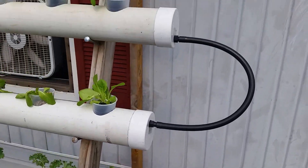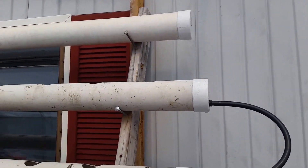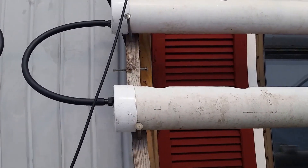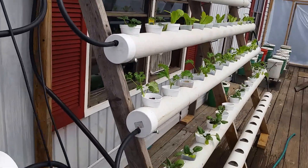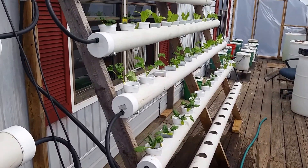You can see the design: each pipe drains to the one below it, and this system works for me — or at least appears to be working — even when there are all sorts of issues like pipes of different lengths and so forth. It works everywhere except for this one pipe. I'd appreciate your suggestions.